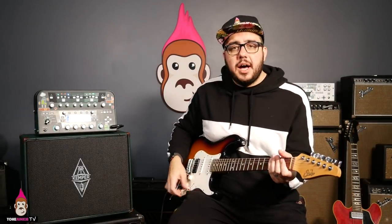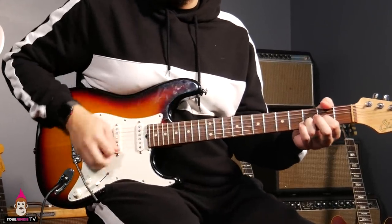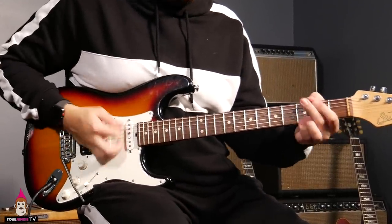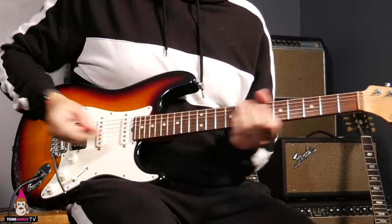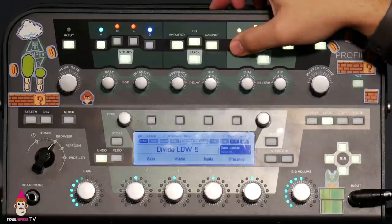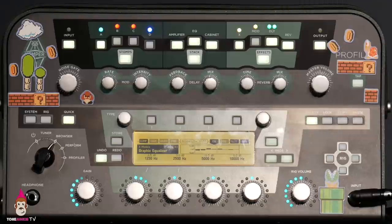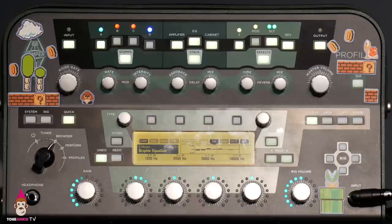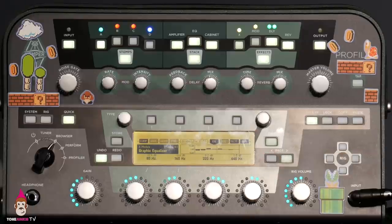You heard the regular sound there — that was the LDW-5. Let's turn on one of our EQs. I'm going to put these out in the future as downloads — thickeners, lead boosts, all sorts of stuff. Let's look at what we're doing with this EQ turned on.